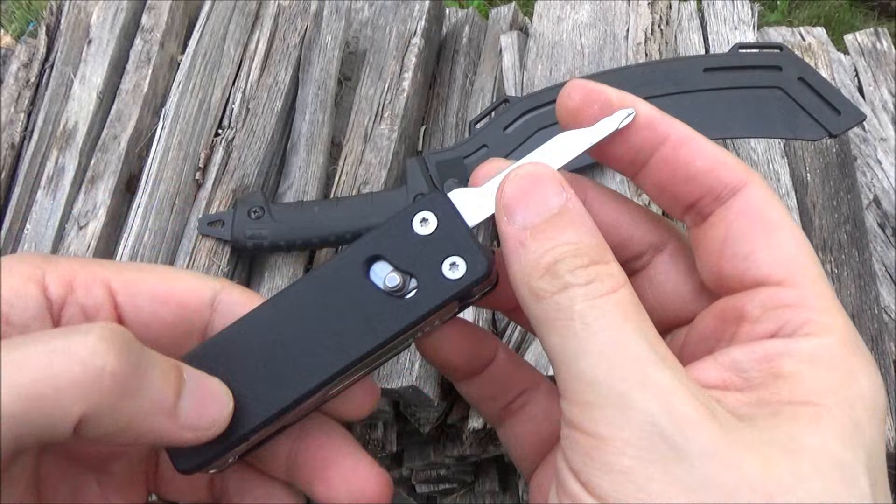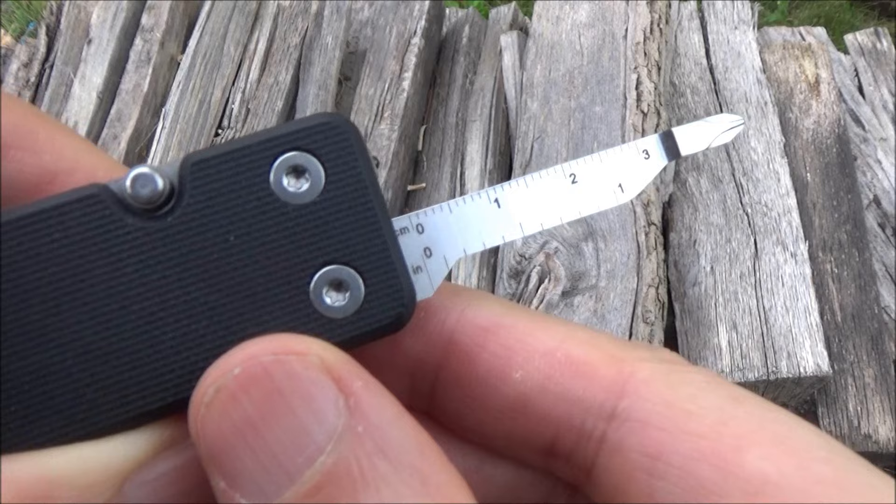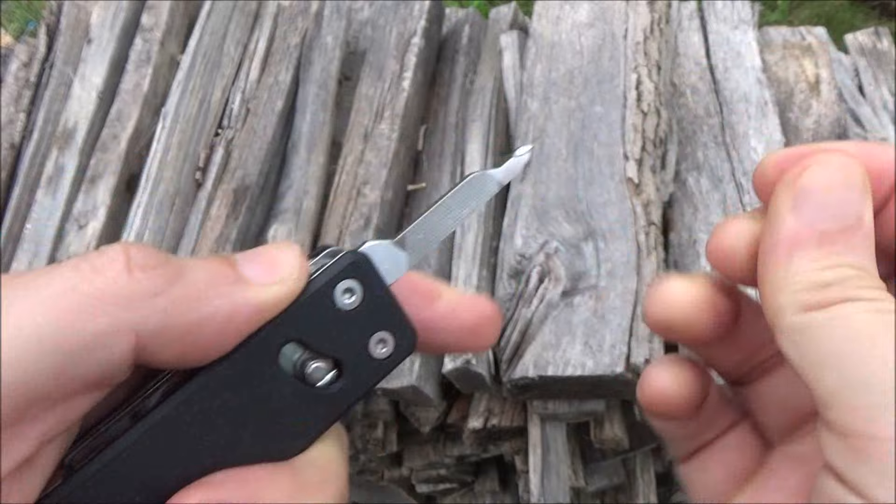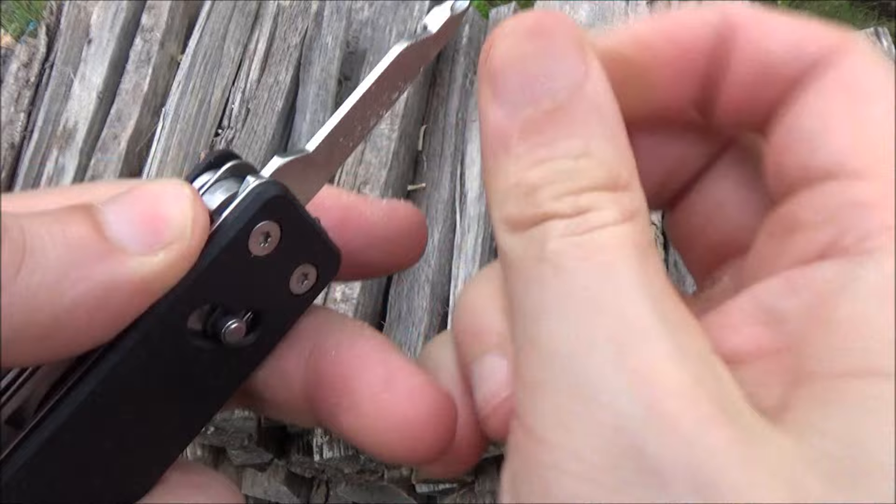Now this also has ruler markings there. And they list this as a nail file — can it file your nails? I mean, I'm sure it could. I'm sure it can give you a little manicure if you so choose. Yeah, it bites in nicely actually.